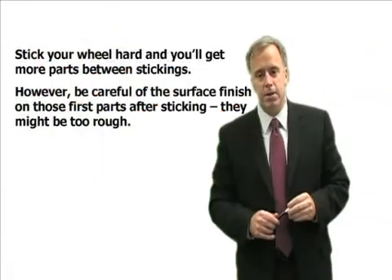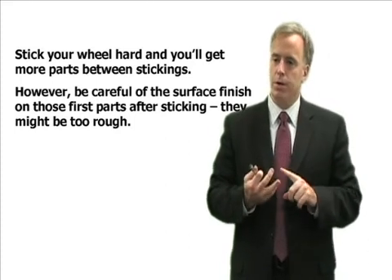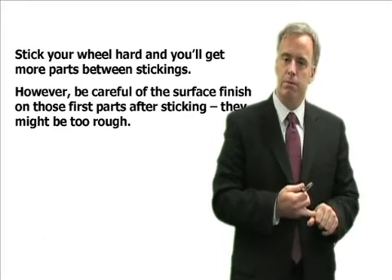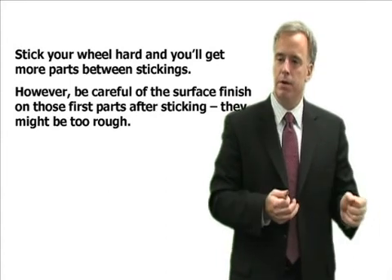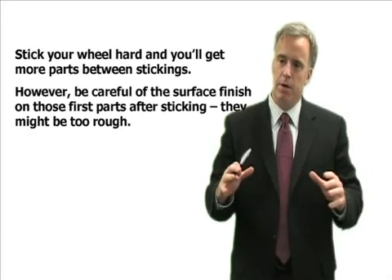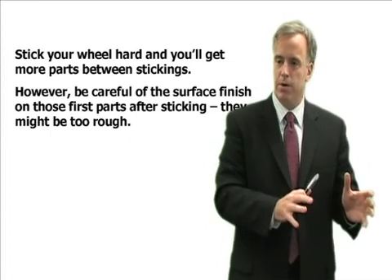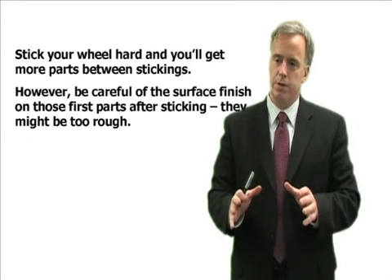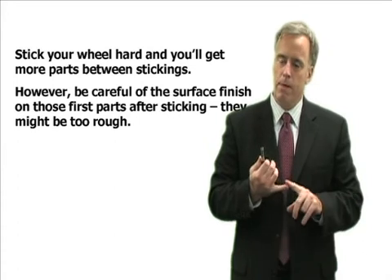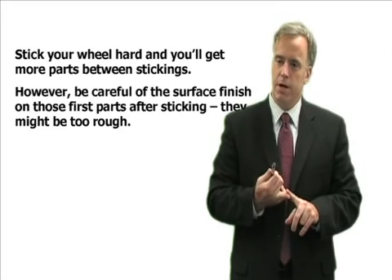What's the drawback to this? Well, there's one. If you stick the wheel really hard, your wheel is going to be extremely sharp and it's going to give you a rougher surface finish. Is this rougher surface finish tolerable? Maybe, maybe not — that you'll have to decide. As the wheel closes down, the surface finish gets better but power goes up. If we stick it extremely aggressively, we'll start off with less power but probably a rougher surface finish. So just keep that in mind. This technique may work for you, but it may give you too rough of a surface finish. You're going to have to decide that on your own.